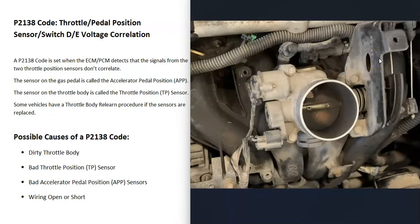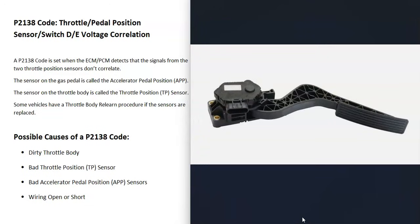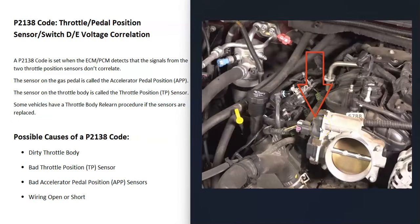Now there are two or more sensors. For some reason, the computer is seeing an issue between these two sensors — the sensor at the gas pedal, called the accelerator pedal position sensor, is not working correctly with the sensor up at the throttle body, called the throttle position sensor.